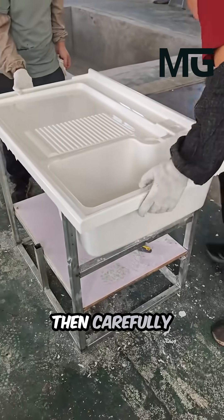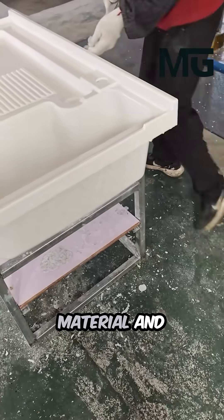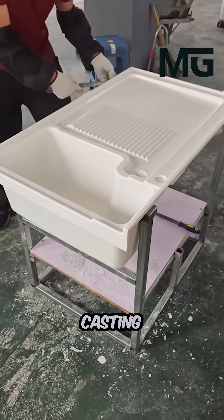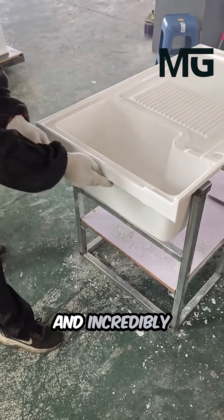Skilled workers carefully remove the newly solid basin and immediately begin clearing the extra material and flashing from the borders to perfect the final shape. This composite casting process ensures the final product is seamless, non-porous, and incredibly strong.